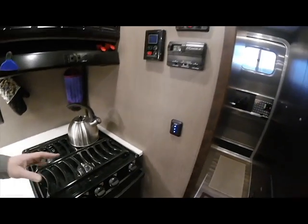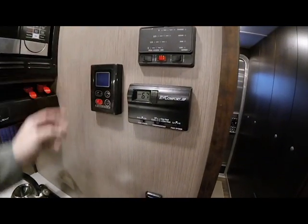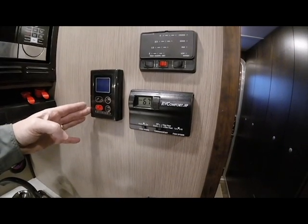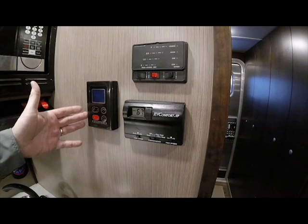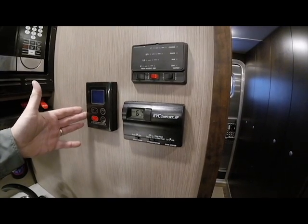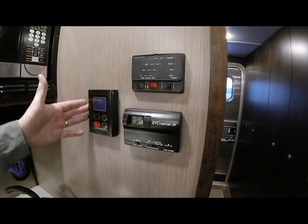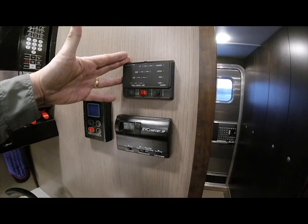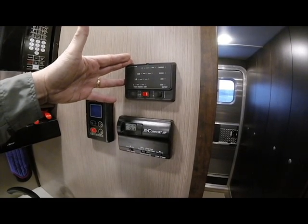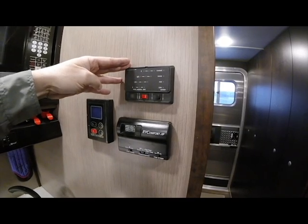On the adjacent wall we have our control area. We have a Girard Instant Hot water heater — set the water temperature to the desired temperature and you have hot water for the full time that you need it. There's no holding tank, no wasted propane. We have 100 gallons of fresh water on board, so you can take a pretty long hot shower. There's also a monitor system for the three holding tanks — two gray water and one black water — as well as the 100-gallon fresh water tank.